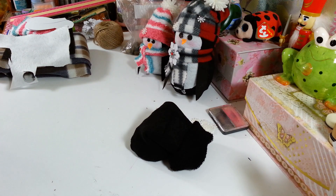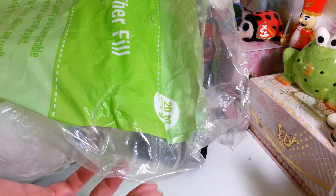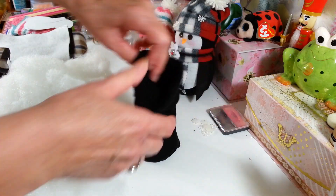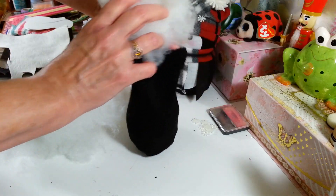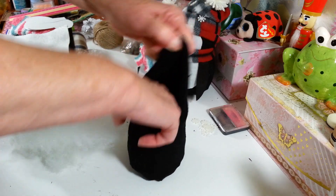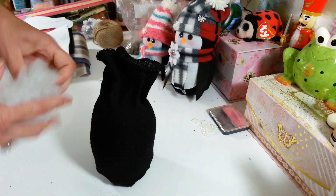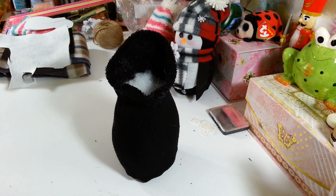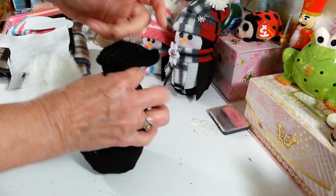I have this fiberfill here. This is called Classic Fiber. I believe I got this at Hobby Lobby. This is a 20 ounce bag. You can get this stuff at Walmart or anywhere. So you're just going to want to take some stuffing and stuff these so they're really packed in pretty good. I just start shoving it in there. I'm not sure exactly how much — you'll kind of know once it gets nice and firm so you can work with it and make the head and everything. The men's socks take a little bit more of the fiberfill than the smaller ones.